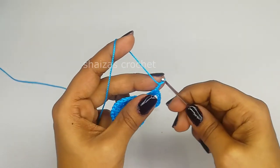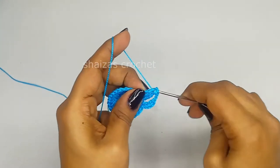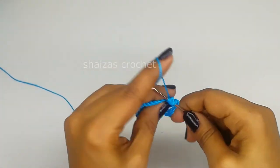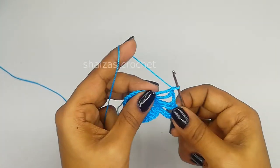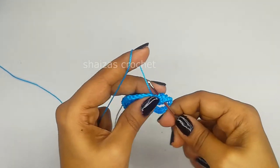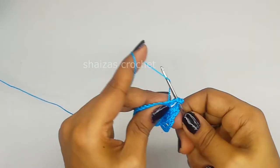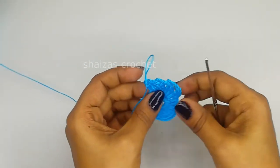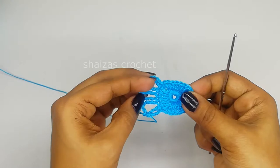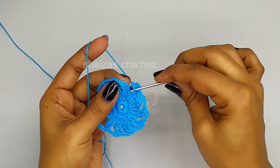Again 2 chain, 3 chain, yarn over 2 times and into the next we will make 1 triple crochet. Yarn over 2 times and into the next also we will make 1 triple crochet. Again 3 chain, yarn over 2 times, next we will make 1 triple crochet, then 1, 2, 3, yarn over 2 times and inside this 2 triple crochets. This is how we are going to repeat till the end of this row: 2 triple crochets in between 3 chains. Again 2 triple crochets in between 3 chains. Let's do the slip stitch into the 4th chain.